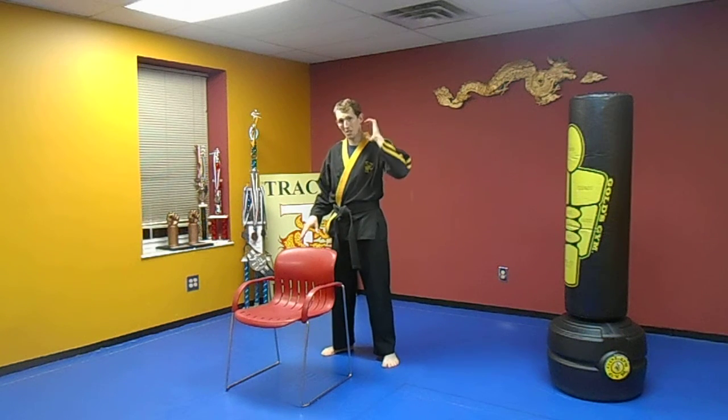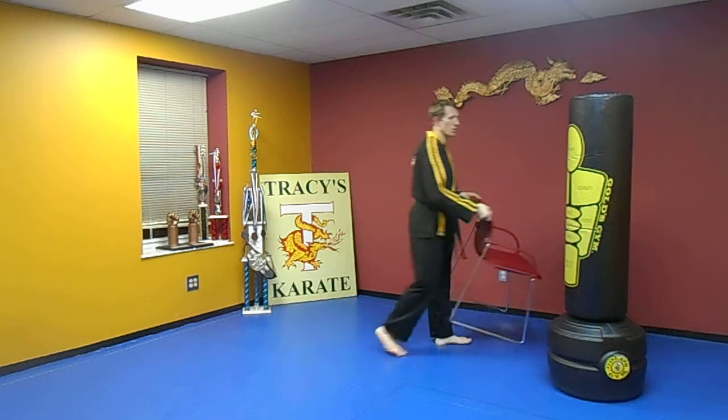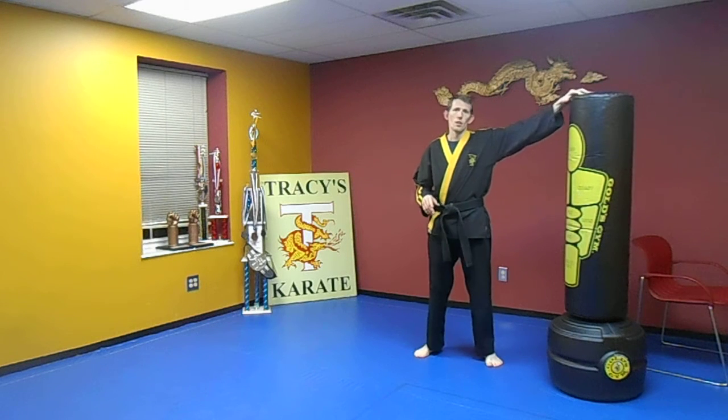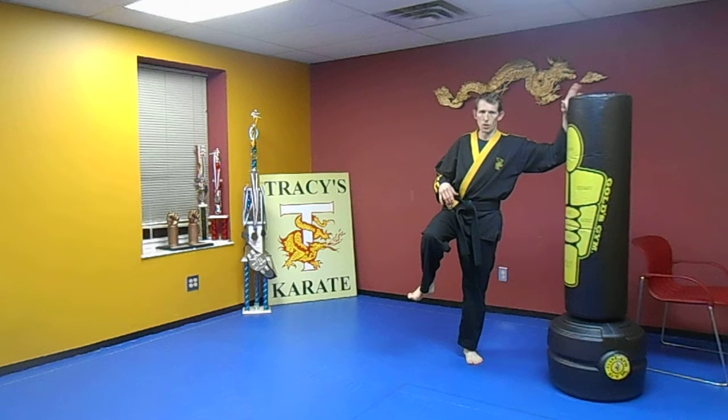I'm going to use this bag this time for this side just to get the chair out of the way. Your leg may get tired — that's okay though. So I'm going to show you a different variation.